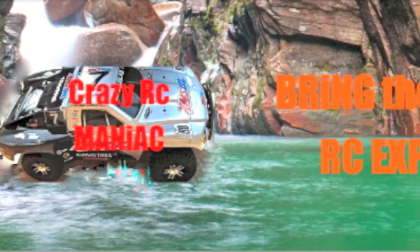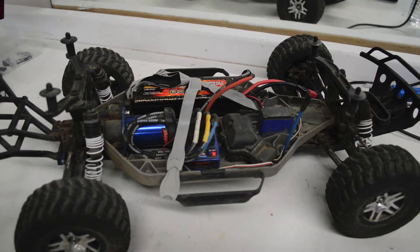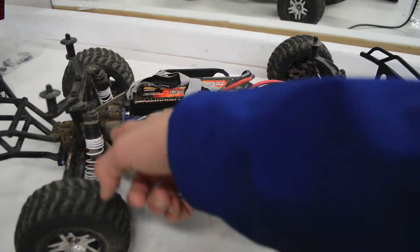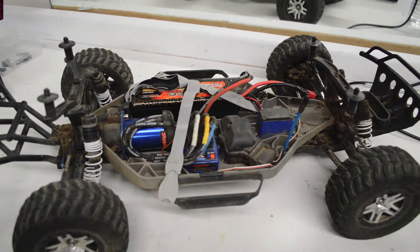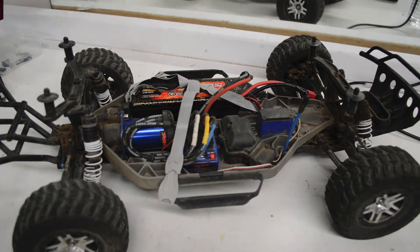Oh great, it broke. Hey guys, what's up? Crazy RC Maniac here, and I just got back from the local dirt track area around where I live, and I'm kinda mad because as soon as I turned on my Slash 4x4, hit the throttle, backed off, hit the throttle one more time, and boom, there's a problem — it's not working. So today we're gonna be troubleshooting. I assume it's just a stripped pinion tooth, so in most cases this will just be a stripped pinion tooth fixed problem. Hope you guys enjoy the video, let's go.